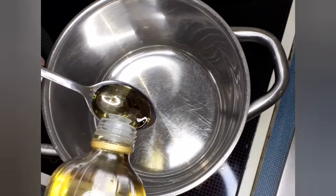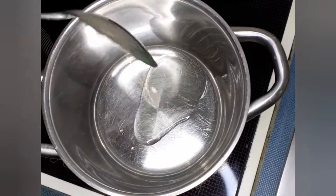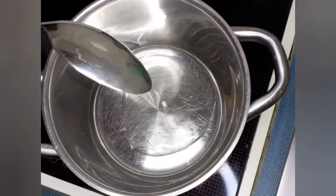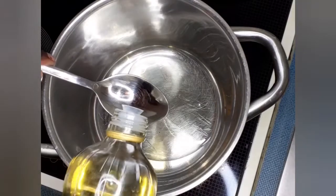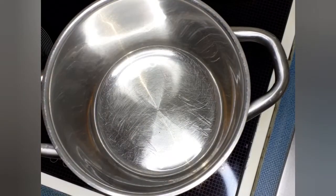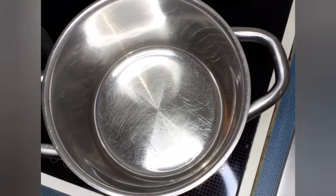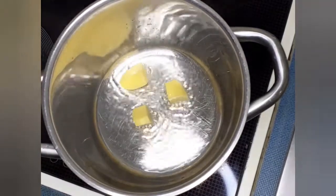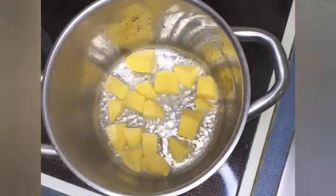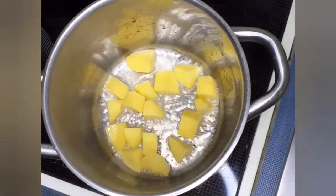Our pot is now on the stove and we're going to use oil — one spoon, two spoons, three spoons of oil, because I'm cooking in big quantity. Usually for one quantity I use one or two spoons. Now I shallow fry my potatoes.